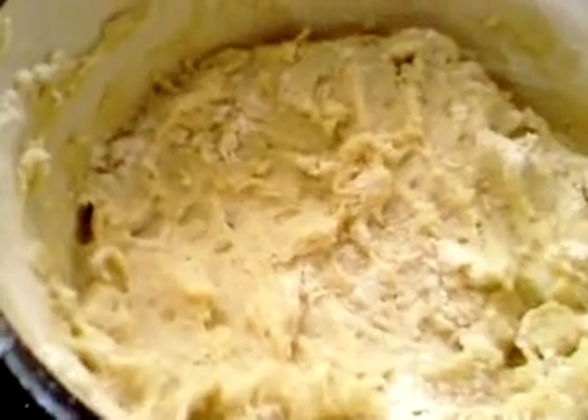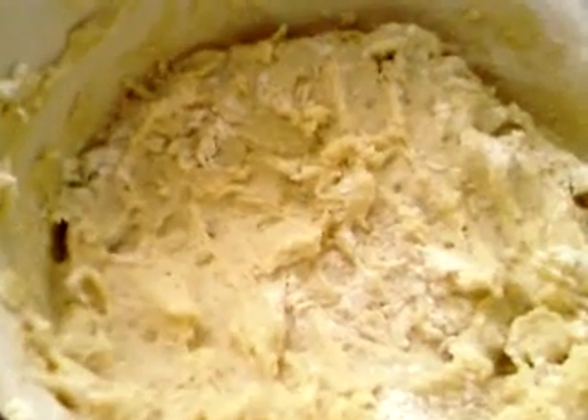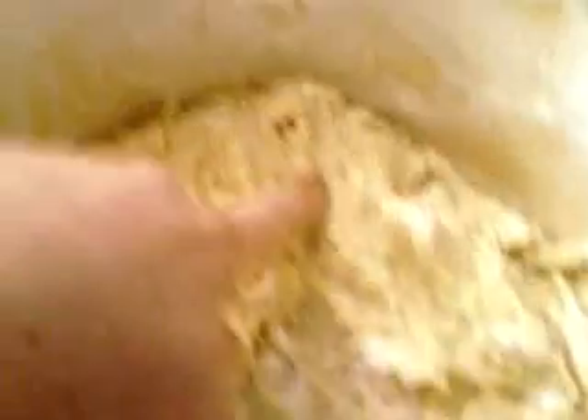This is the stuff that I made it from — mashed potato with a couple of eggs, some milk, and a bit of flour. It's kind of a sticky dough. Can you see that? I rolled them on the board and put them in the pan.